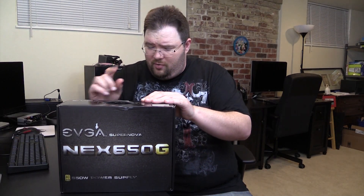It does help in opening things because it has the most evil looking knife on it. I haven't cut myself yet. We could also tell you that it's 100% Japanese capacitors, a 5 plus 5 year global warranty, and that it's got an ultra quiet 135 millimeter two bearing fan.